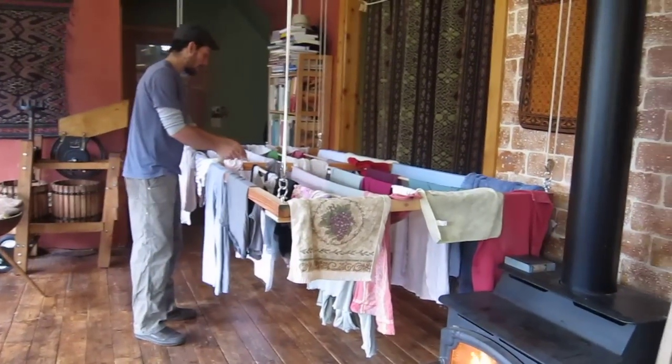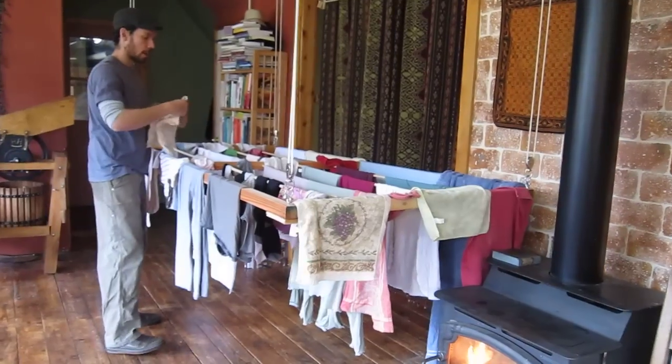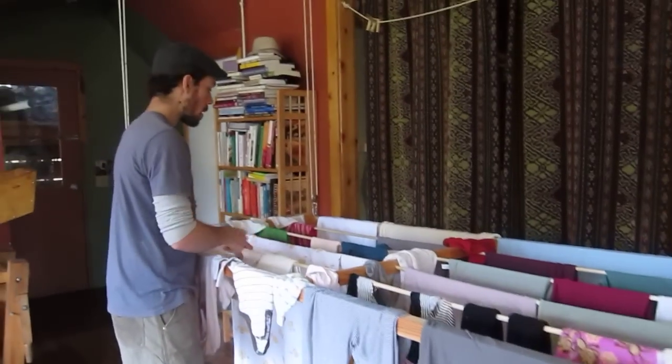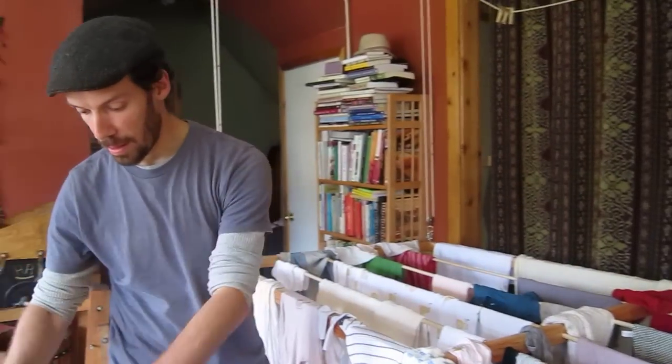And you can see this is a really nice height. I can fold the clothes, I can use the drying rack itself as a folding table, or I can put all the clothes in a laundry basket and store the rack back up at the ceiling.